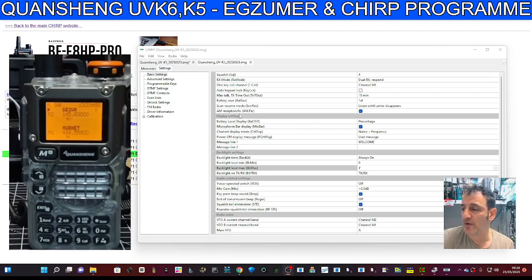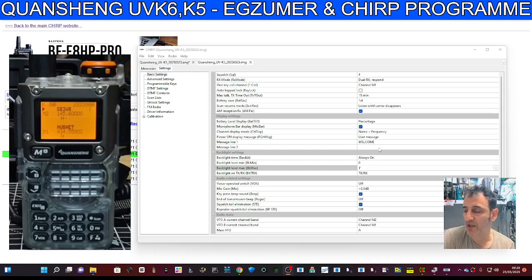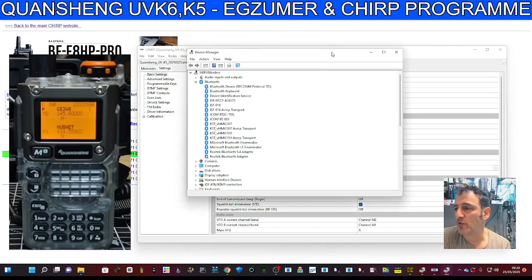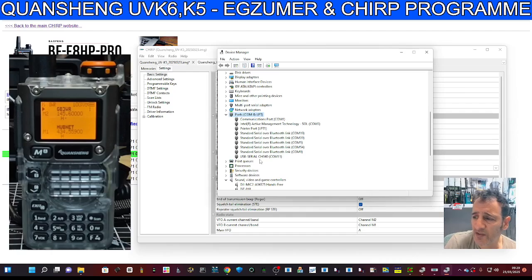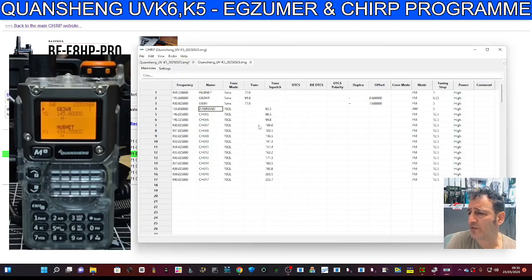Connect your Baofeng cable - I'll put a link in the description, just search 'UV-5R cable' on Amazon or eBay and you'll find them for about six pounds. Twin pin connectors go into your PC. Right-click the Windows Start button, open Device Manager, and get your port number. Scroll down to Ports and we've got COM 11 there - CH340. So we know our COM number, which is effectively our cable connection to the PC.